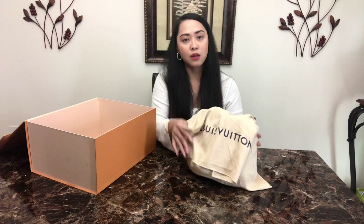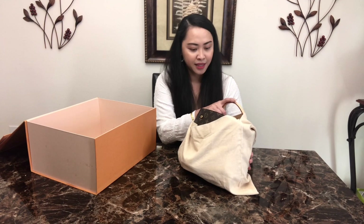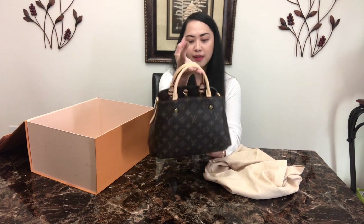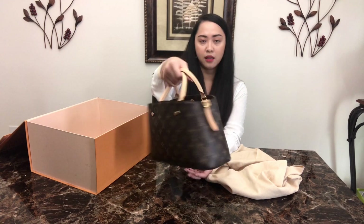This is called the Louis Vuitton Montagne in BB size. I believe it's the smallest size of the Montagne.